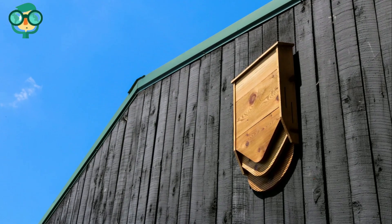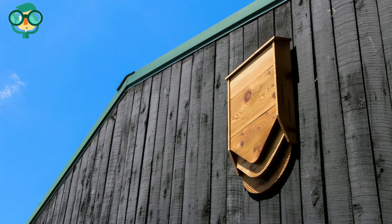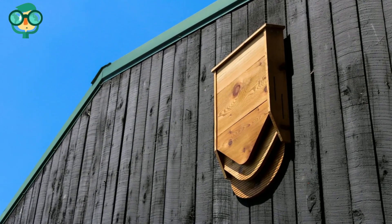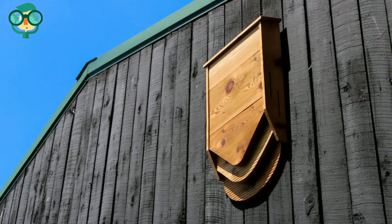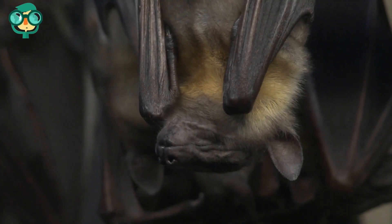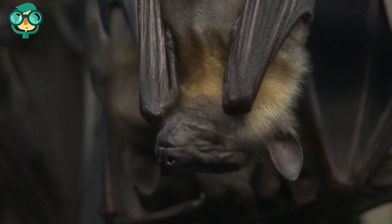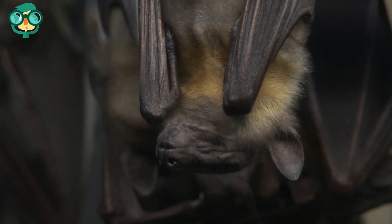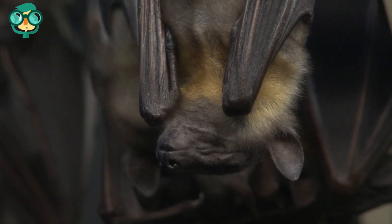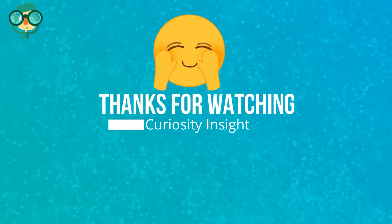Position the bat house where it will get at least six hours of sunlight daily. The ideal temperature of a bat house is around 80 to 100 degrees Fahrenheit. Mount your bat house in spring or early summer. Bats like to find a place to roost for an entire season, so the earlier in the season you mount your bat house, the more likely bats will be to find it and settle there.